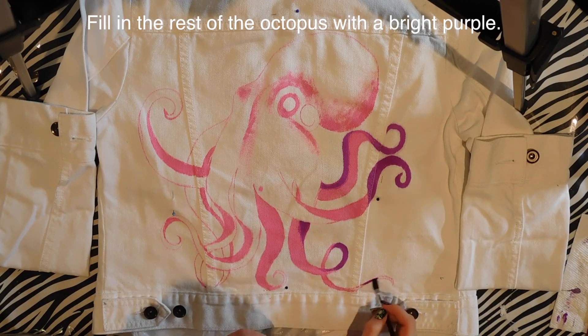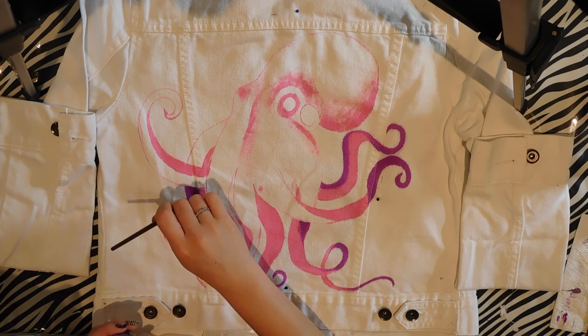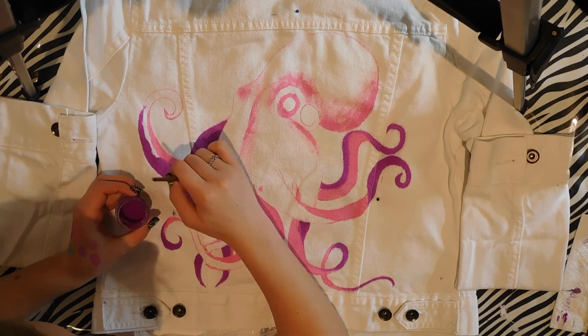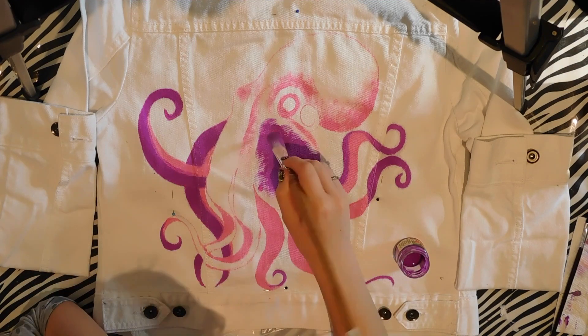I first just painted out the outlines for my octopus with a pink, and then I filled in the undersides of the tentacles with the same color pink. I'm going to be filling in the rest with purple, and I'm using all very bright colors for this — I love bright colors, I love these particular colors.